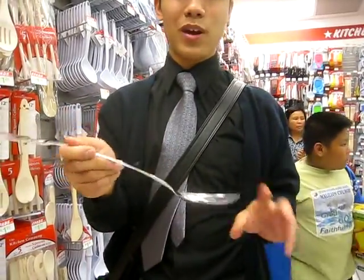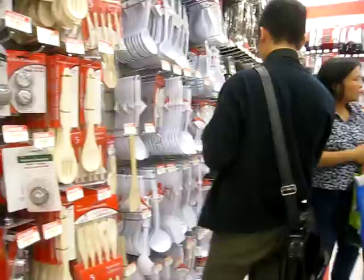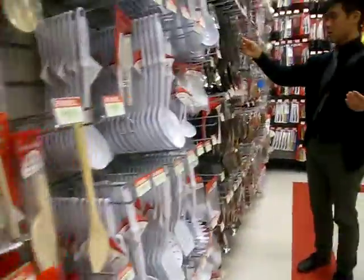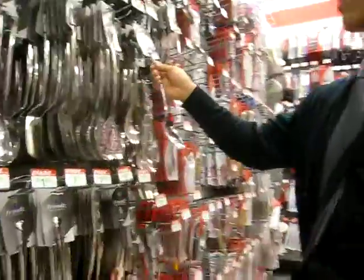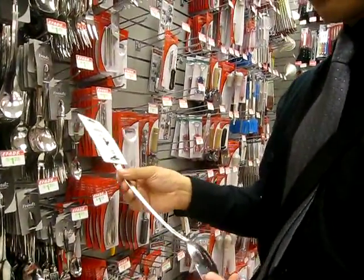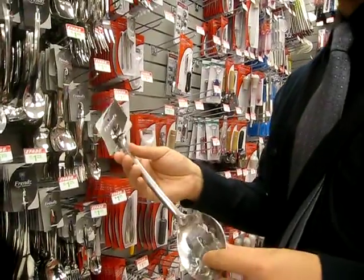That's one example. Now come over here — look at all these. They can easily make a billion of these things, and it can be really cheap because it's just punch and press.